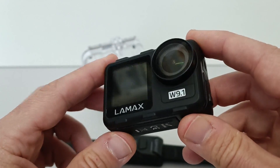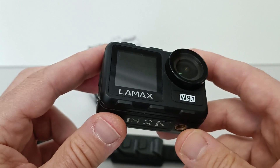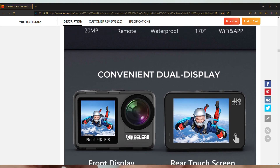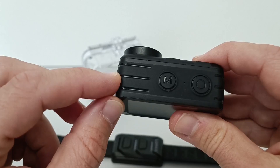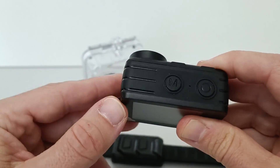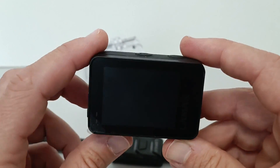LAMAX is a Czech brand name, but this one looks very similar to the Keylead K80 webcam which you can get on AliExpress. It looks quite the same — just small design features differ. This is a mid-range cam and it costs around 150 euros.